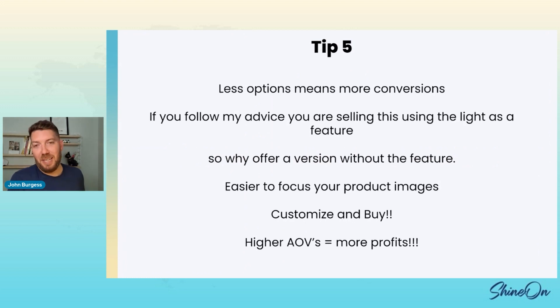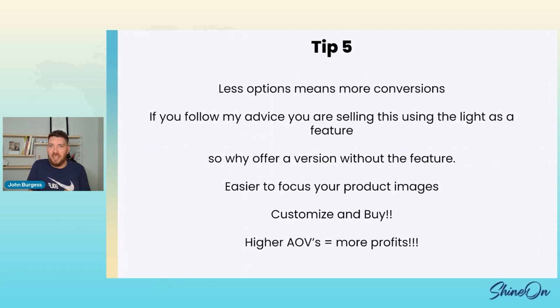I bet you guys weren't seeing that tip coming. Your brains are all going 'I need to go delete those off my products.' It's a lot to take in — you're rethinking decisions you've made over the last couple of weeks, like 'I've been doing it wrong this whole time.' It's fine, you have plenty of time to recover. Make this change and you're going to be so happy that you did. At Shine On, we don't need you to sell the wood base — we'd rather you sell the one that makes you more money.